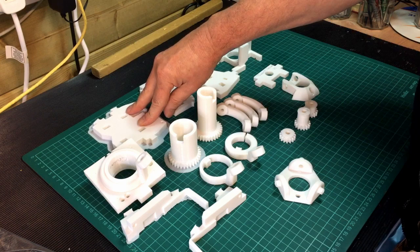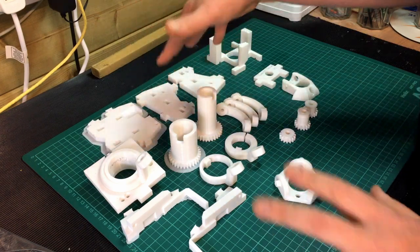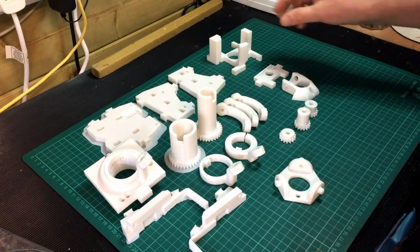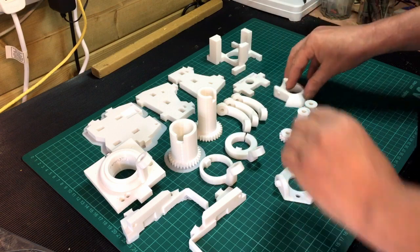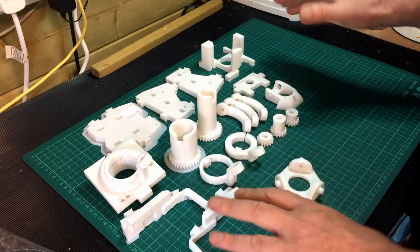That's the neck adapter bits for the InMove, but I'm not going to put this on my InMove — I'm going to make this into a desktop base for the InMove head. We'll see how that all adapts once I've built it and can see where it's going.